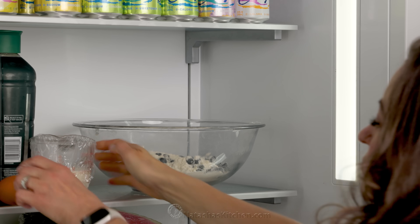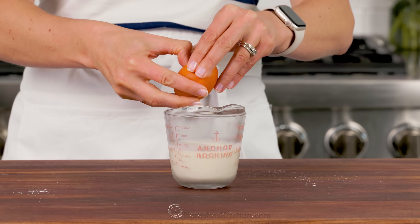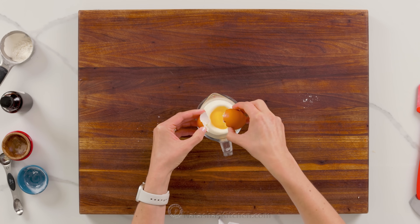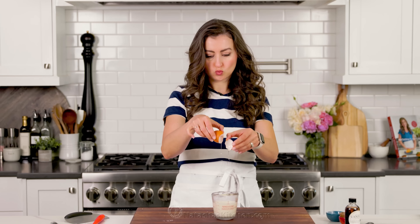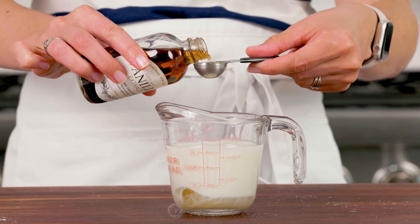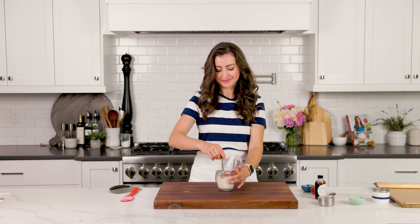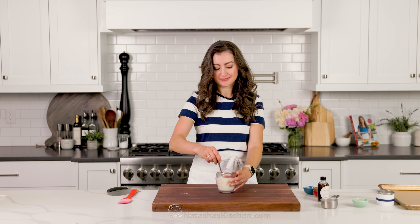Another tip to ensure the butter stays cold is to keep that bowl refrigerated while you mix together your wet ingredients. Measure out your heavy cream into a measuring cup, then add the egg right into it, followed by vanilla extract. We're using our homemade vanilla extract — it's made with just two ingredients, and I will link to the recipe in the notes. Beat that together with a fork until it's really well blended.